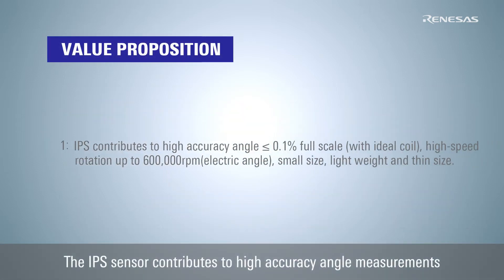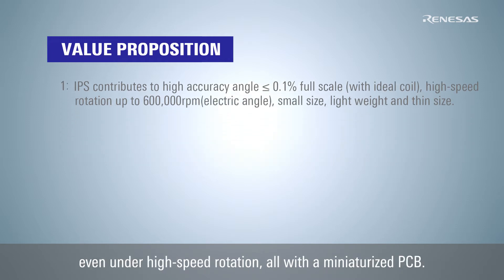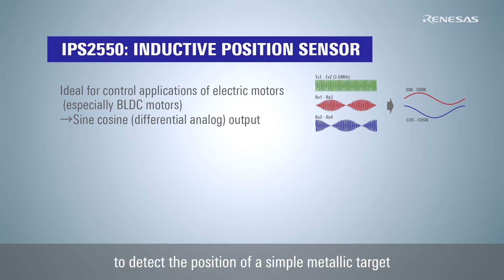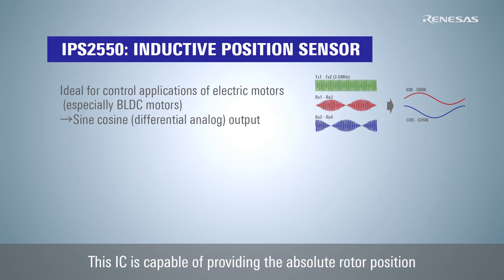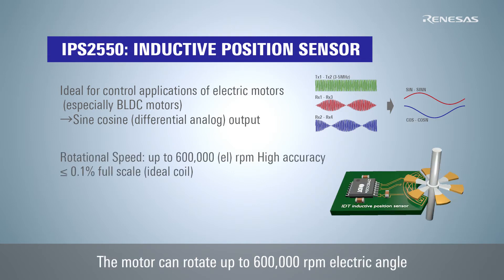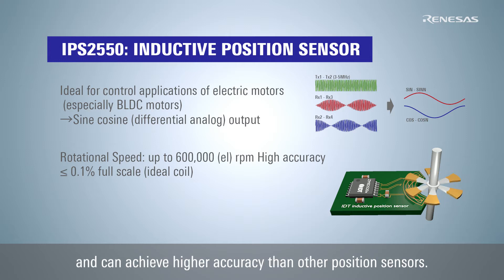The IPS sensor contributes to high accuracy angle measurements even under high speed rotation, all with a miniaturized PCB. The IPS2550 uses the physical principle of eddy currents to detect the position of a simple metallic target moving above a set of coils. This IC is capable of providing the absolute rotor position as sine and cosine signals. The motor can rotate up to 600,000 RPM electric angle and can achieve higher accuracy than other position sensors.